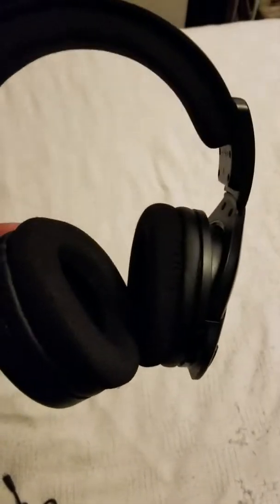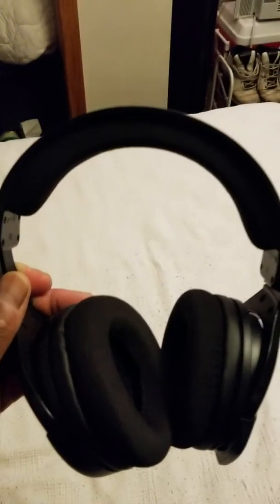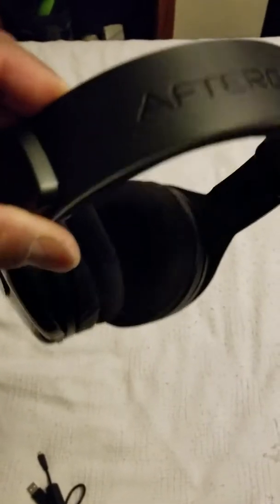What's going on YouTube, this is Wolfgame1305 here. I have a new headset that I got from GameStop called Afterglow. Normally I don't buy headsets, but this one seems very nice and I saw how awesome it looks.